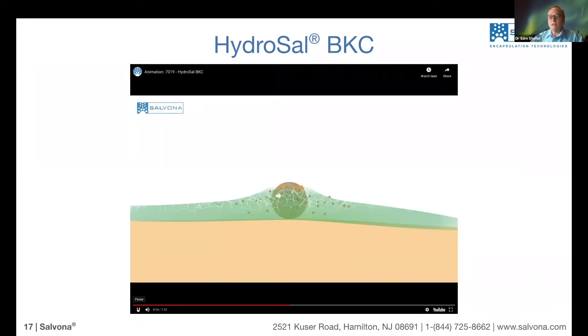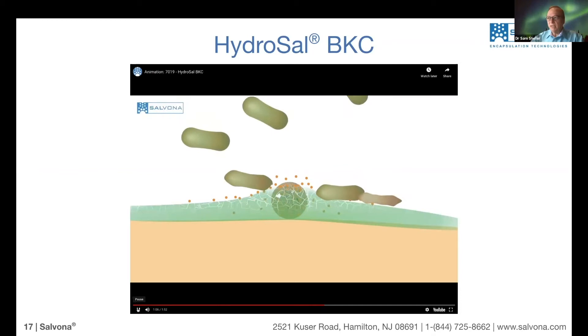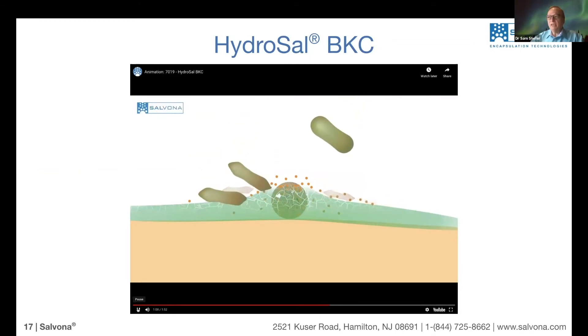Now the material comes to the surface — and it takes a few minutes, by the way, so it doesn't kill immediately. But once the material is on the surface, the moment it comes in contact with microbes, it will immediately kill them. Now if it gets dry again, it will retain some of the BKC. If it's totally washed out, then of course there is no more BKC. This is what we call a water trigger.